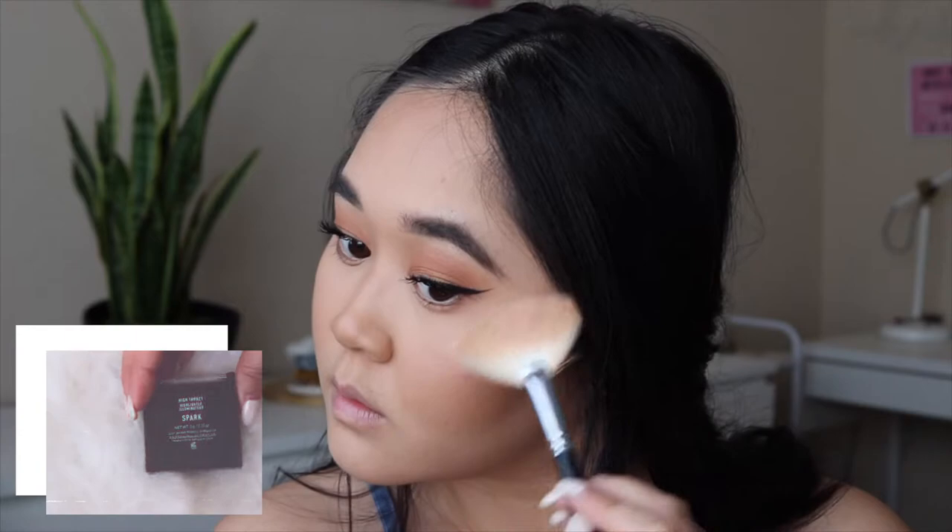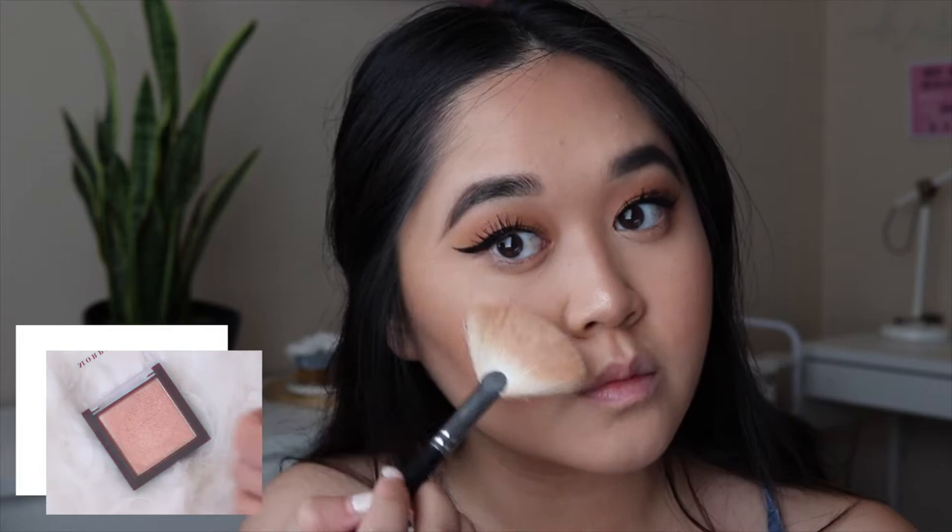Next is everybody's favorite part: highlighting. I'll be highlighting my face with Morphe's new highlighter that I got in my Ipsy bag, in the shade Spark.